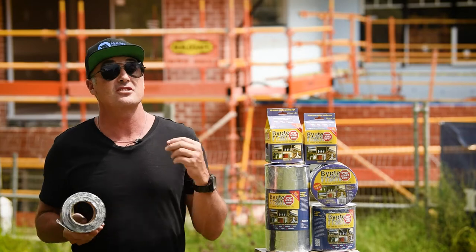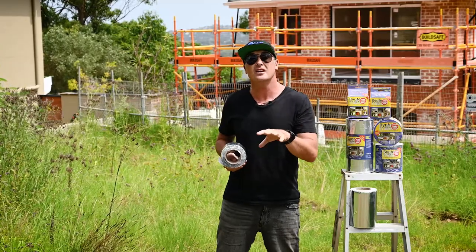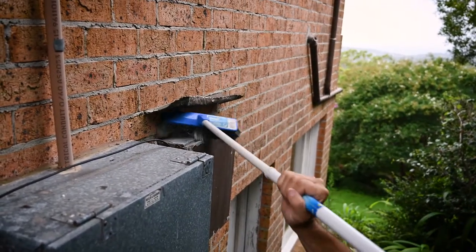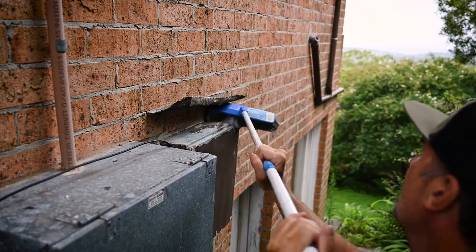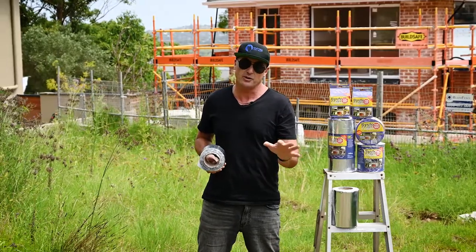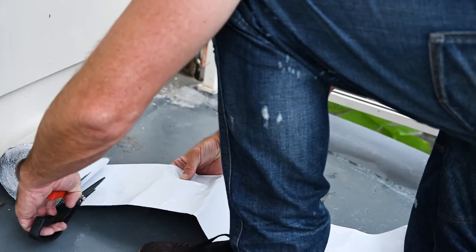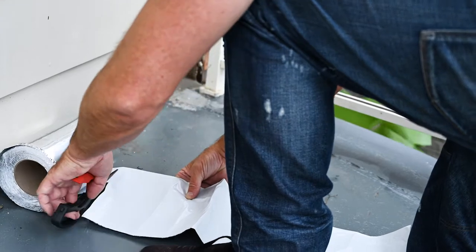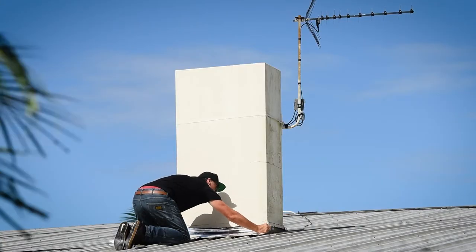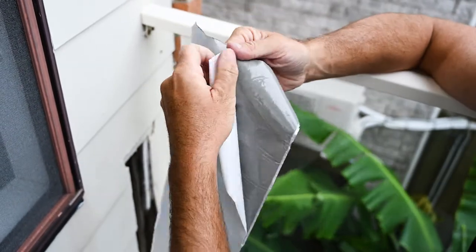Before we show you a pile of different applications, let's step through the application process. First, you want to clean the area where you're going to be sticking the Beaut Flash down - get a broom, give it a wipe, clean off any material, dust, or dirt. Once clean, if you've used a damp cloth make sure it's dry. Second, cut your flash to the right shape or size to pop it straight in.